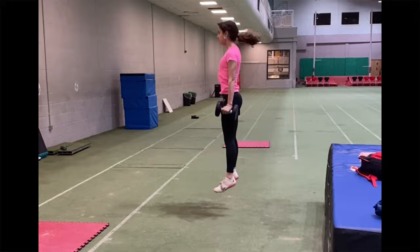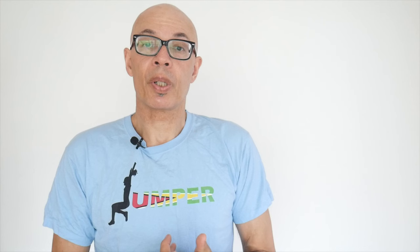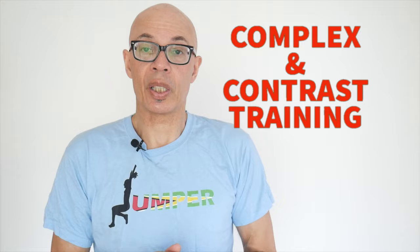In another video on potentiation, I'll look specifically at complex and contrast training, which are means of combining weights and plyometrics into paired sets, so that you can develop greater power and speed through their usage.